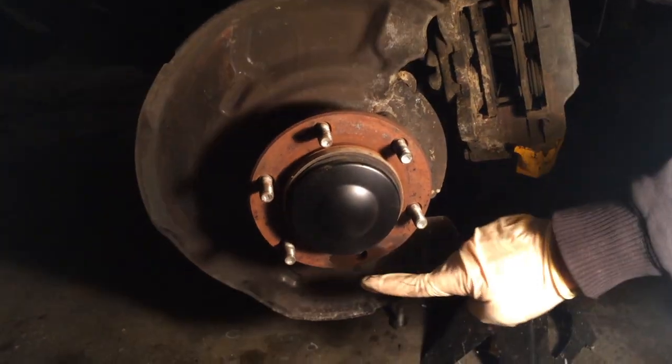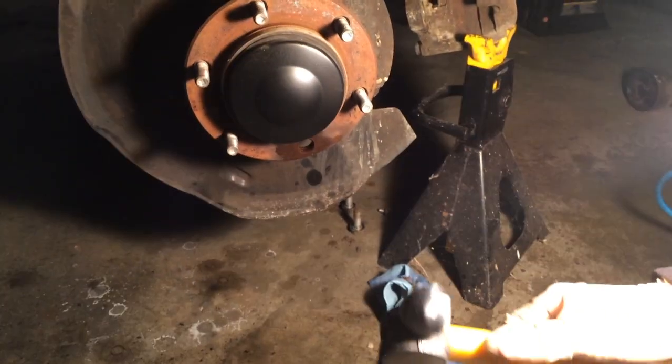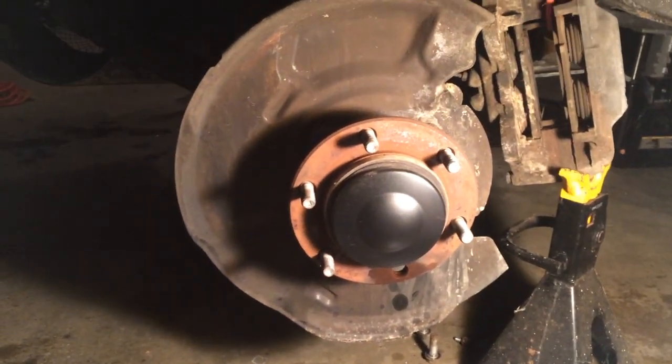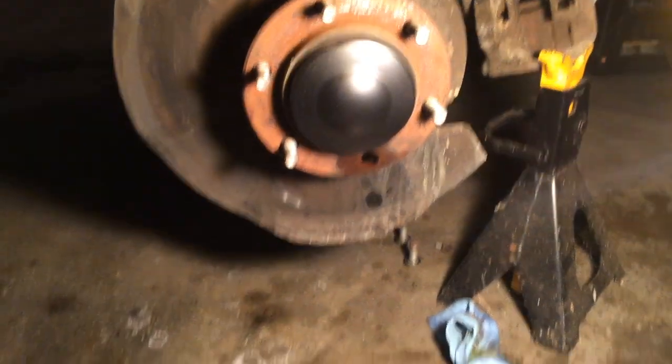I went ahead and used a 32 ounce ball peen hammer — 16 might work. It only took about three or four taps, it was not a big deal, not as bad as I anticipated. There's the broken one right there, and here is the new Toyota one.